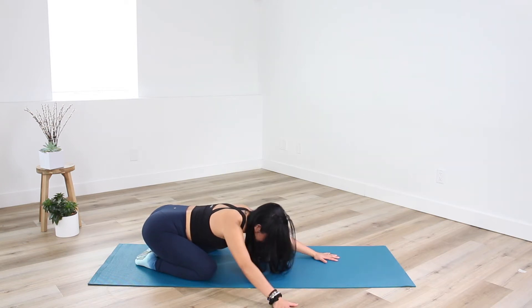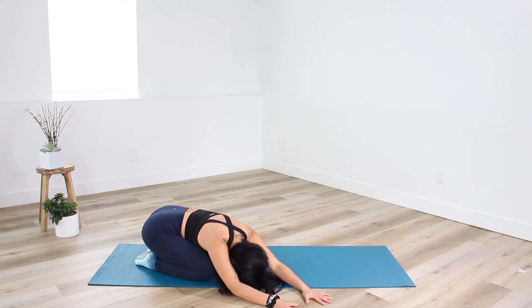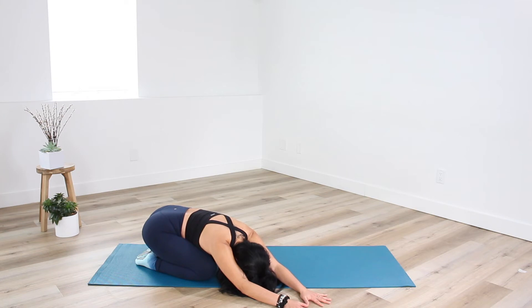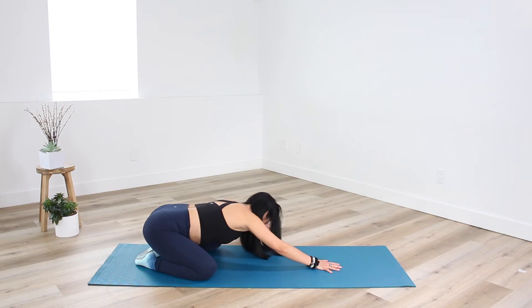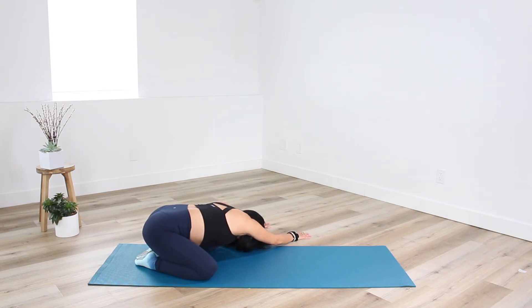Deepening the side stretch — reach both hands to the right side of your mat and press your left sits bones down towards the heels. Feel the stretch in the outer line of the left side of the body. On every exhale, reach those fingertips a little further forward, connecting the thumbs. Then work your way through center and to the opposite side. You may notice it feels different on one side — that is normal. We tend to be stronger or more flexible on one side, which is good to take note of so you're not overcompensating when working at the bar or with weights.